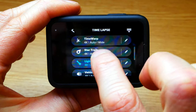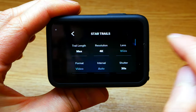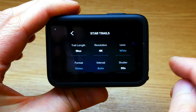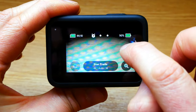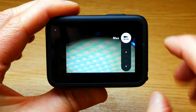So we're going to choose star trails, but if you want to customize it, you can click on the pen icon and you can change the resolution, the trail length, how long or short you want the star trails, and the shutter. But I like the default settings, so we can go in there and click on that. This icon here also allows you to adjust the length of the star trails.